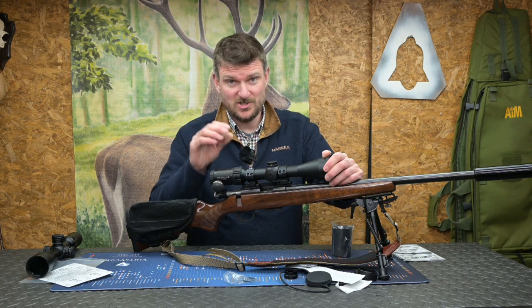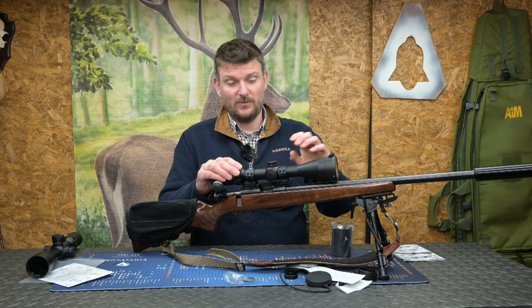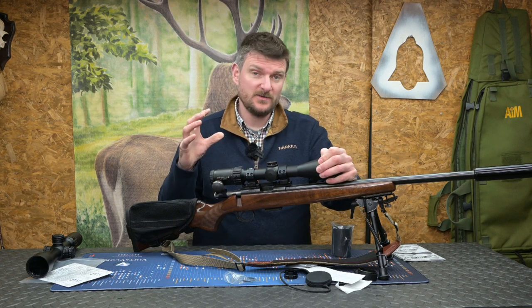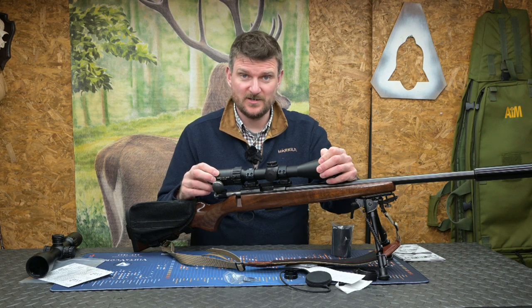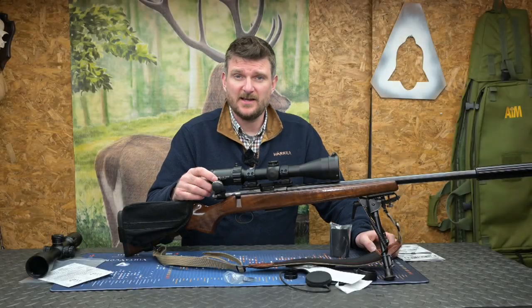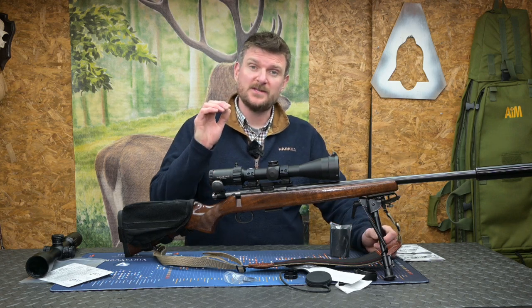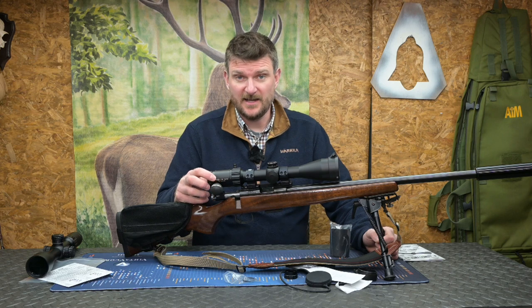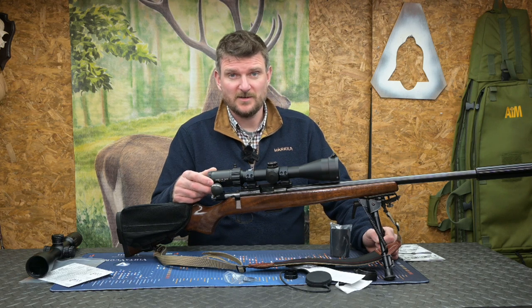Come to the British Shooting Show and check one out, because I think it's a really, really nice buy — a scope I'm looking forward to putting on a few other rifles, and when it comes I'm going to be using some night vision on the back as well. I hope you've enjoyed watching this review of the Element scope. Please like, subscribe, comment, and don't forget to click the notification bell. If you go all the way to the end of the video there's a link to this year's British Shooting Show for tickets, and tickets for 2023 also include car parking for the day. Thank you for watching, bye for now.